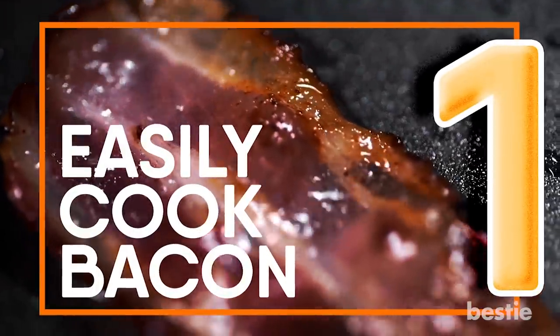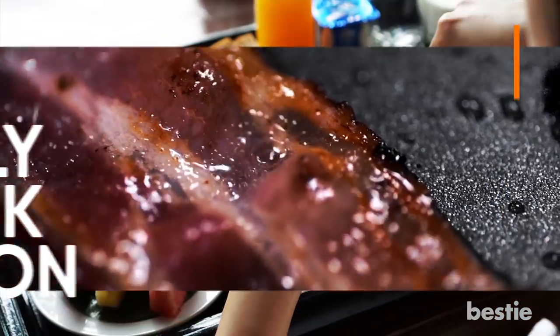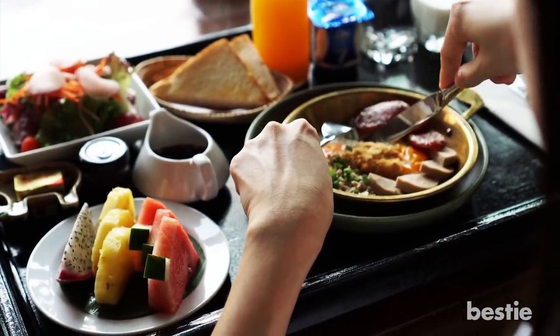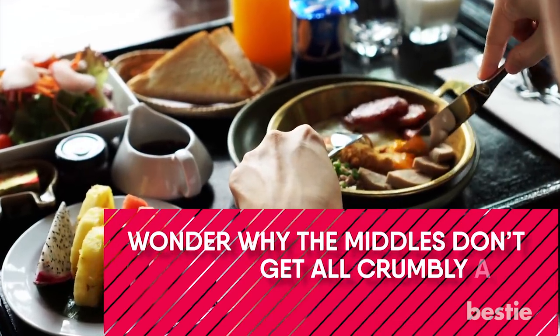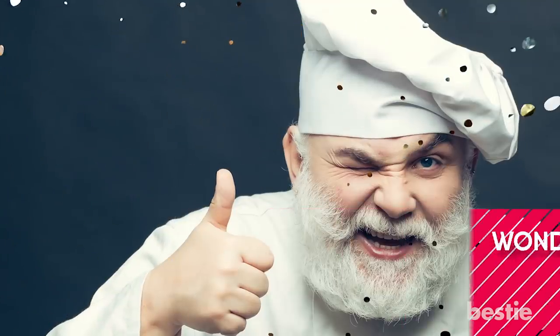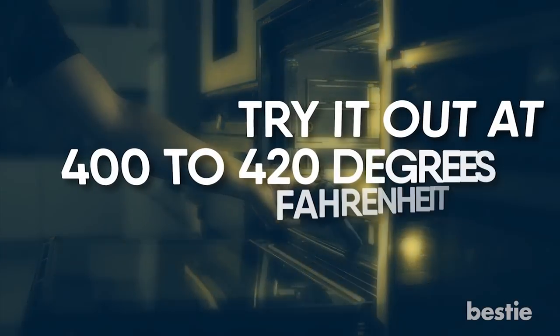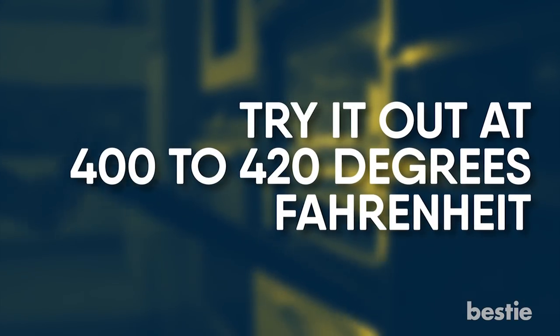Easily Cooked Bacon. Ever wonder why the bacon you get at a restaurant is so evenly cooked with no annoying raw ends? Wonder why the middles don't get all crumbly and overcooked? The difference is all in the cooking. Home chefs fry up bacon in a frying pan, while most restaurants bake it in an oven. Try it out at 400-420 degrees Fahrenheit and be amazed!